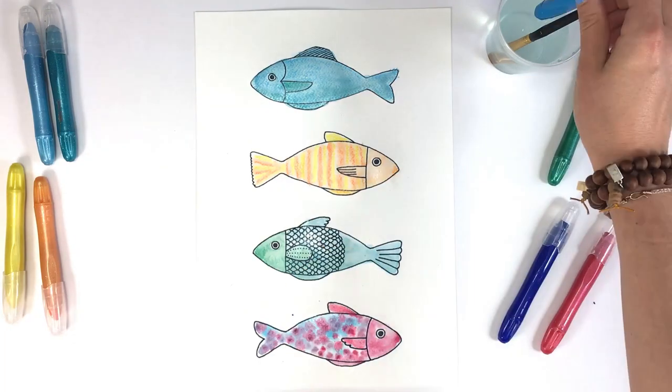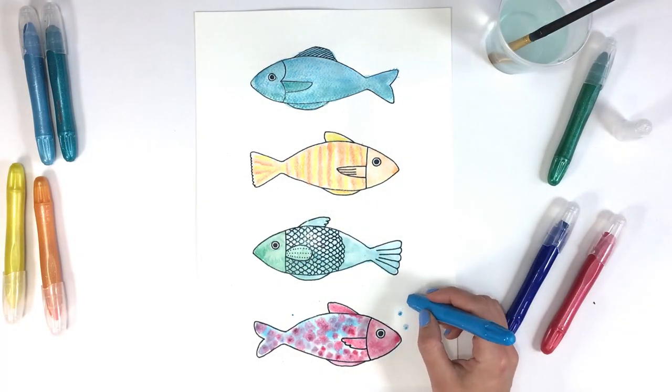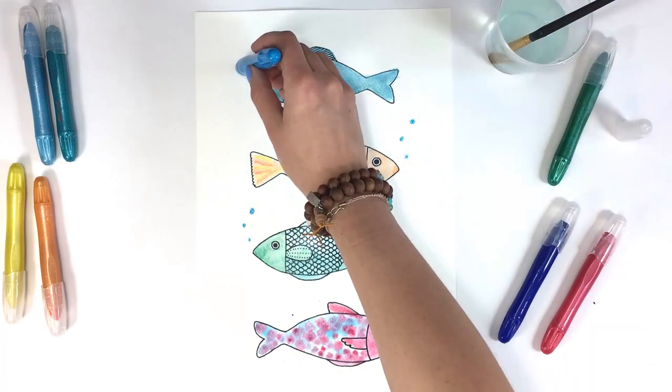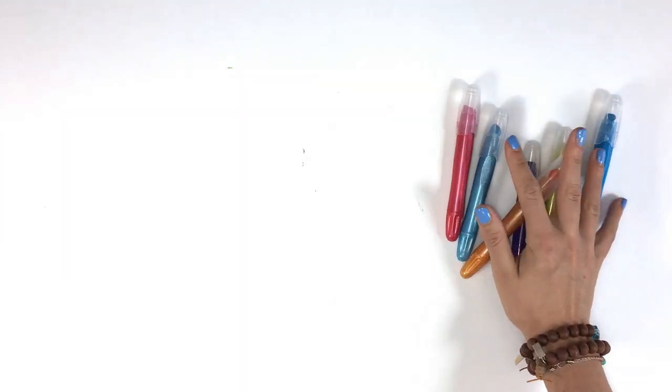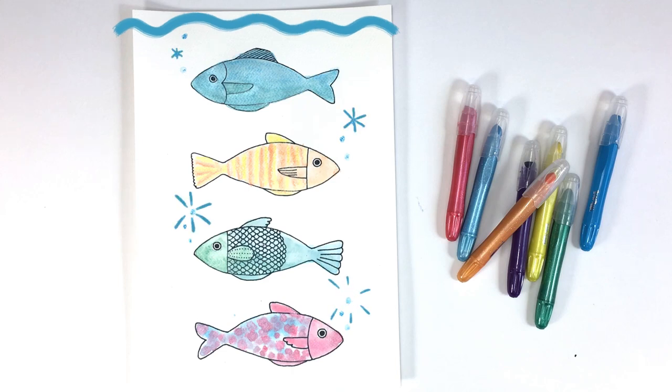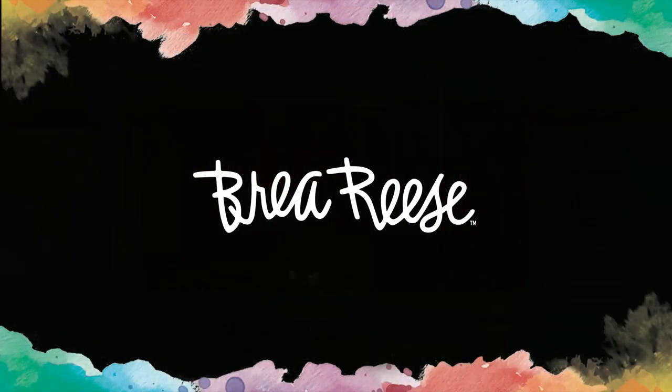Finally, we'll add some water bubbles by dipping the tip of our watercolor cream into the water and then carefully drawing small dots coming up from the fish heads. Let us know what you think of the Brea Reese watercolor creams in the comment section below. If you like this video, please give it a thumbs up and if you haven't yet, please subscribe. Thanks for watching.